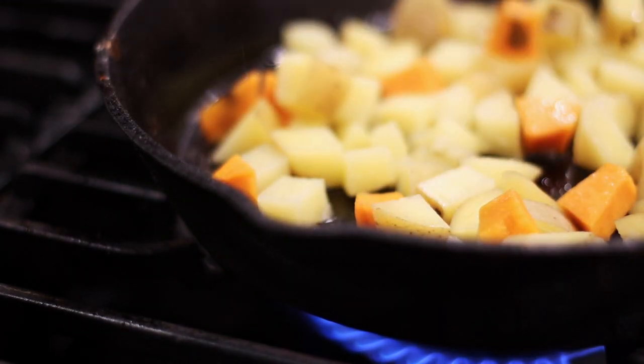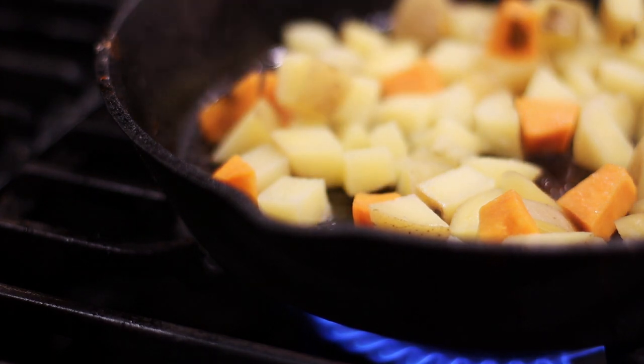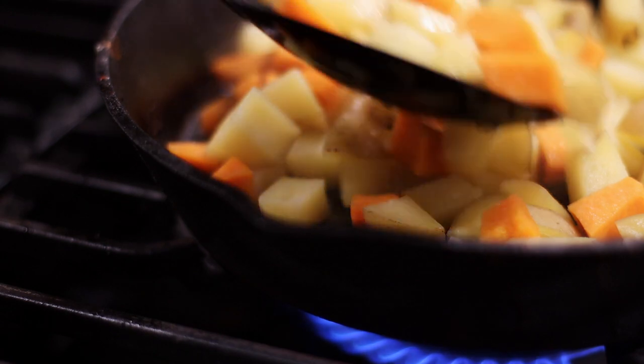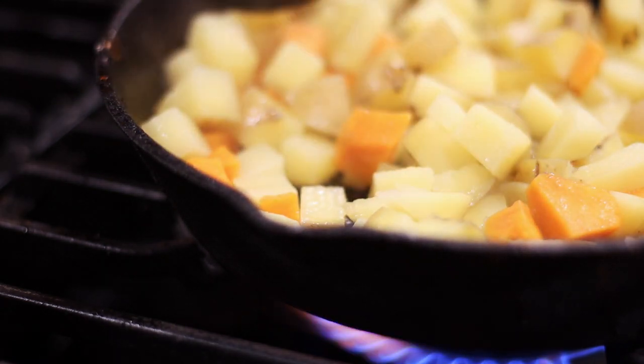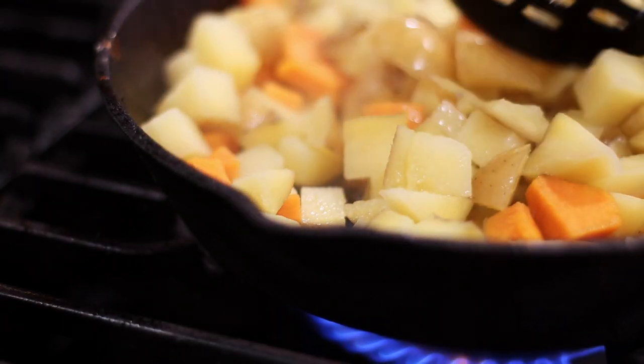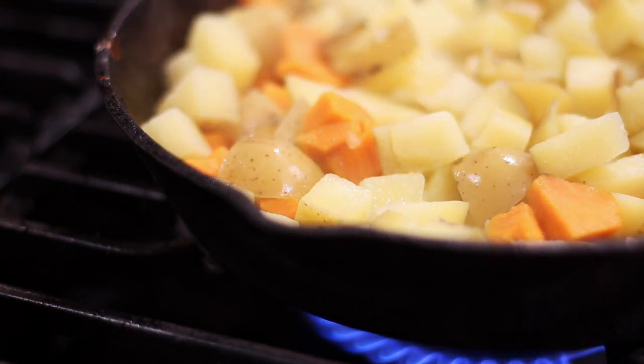Let them sit on the pan for a few minutes and then turn them over — they should be crispy on the other side. If they're not crispy, let them sit a little bit longer and make the pan a little hotter. You might need to add a little bit of oil as you go. Just keep mixing them up until they're nice and crispy. You can taste test as you go, that's my favorite part of cooking, and once they're nice and crispy, they're perfect.